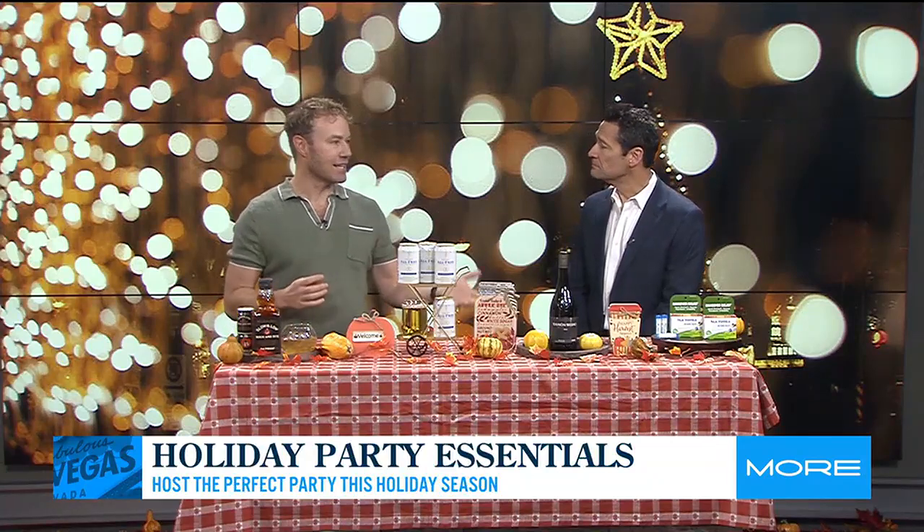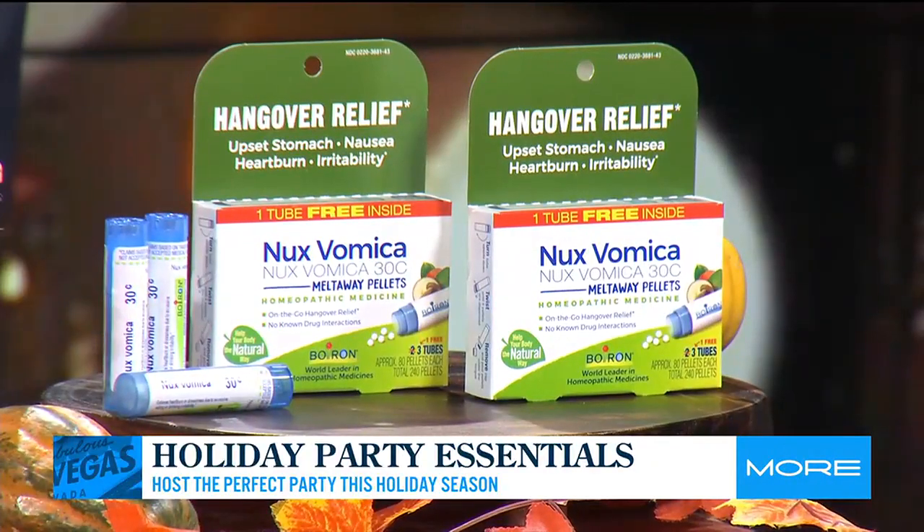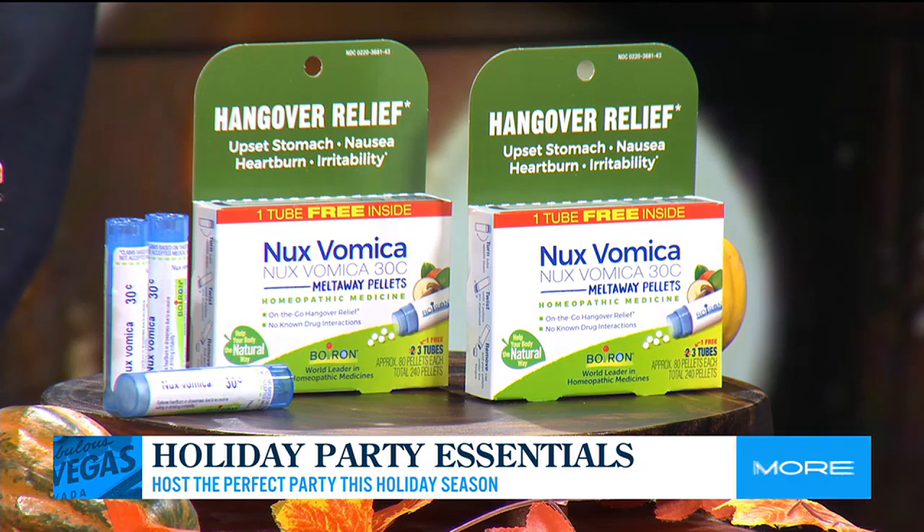Last but certainly not least, after you've eaten and drank and maybe overindulged, we have a hangover relief right here with Nux Vomica by Boiron, which is an absolutely great homeopathic helper for that upset stomach, gas, nausea, and heartburn. This is a plant-based pellet — you just pop three under the tongue and it's going to help with hangovers as well as any indigestion.